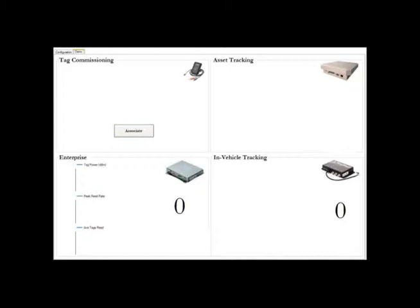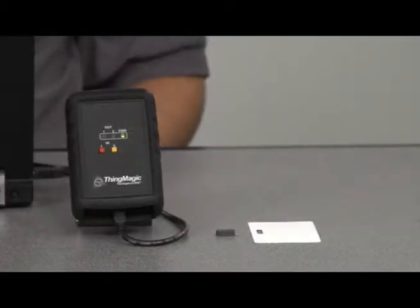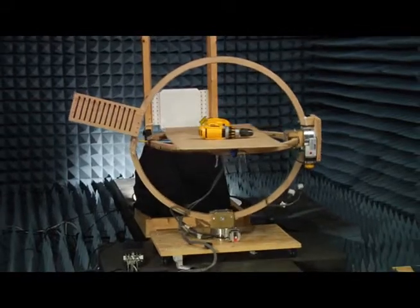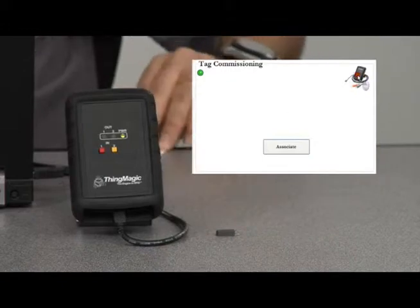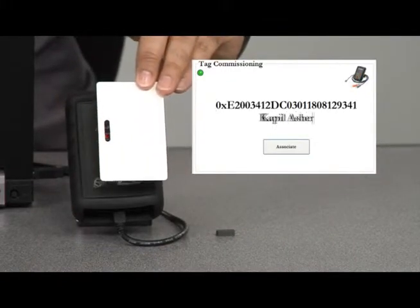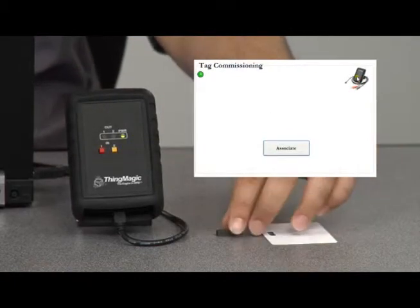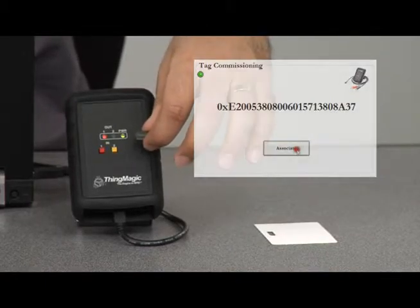This was simplified by using the ThingMagic Mercury API, allowing seamless interfacing with all reader products. The next step is tag selection — ThingMagic has a state-of-the-art approach to testing tags to help customers choose the right tag for their application. Once selected, tags are commissioned and applied to the item using the ThingMagic USB reader, which is well-suited for desktop applications. Here, we're commissioning an employee badge and an on-metal tag from Xerify using the Mercury API application.